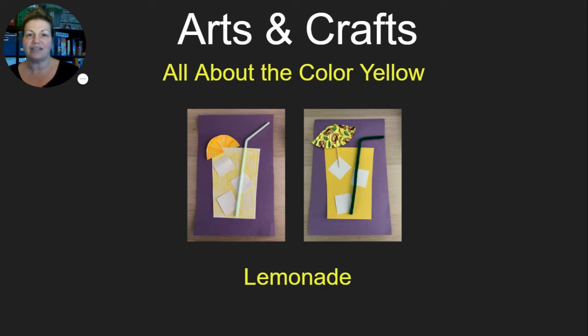There are two different variations of this project using different materials and you can choose which one you would like to do. The first one has a yellow glass that you can have your student color yellow with a crayon — I used a straw and then I made a slice of lemon out of yellow construction paper. The other one has a yellow piece of construction paper cut into a glass with a pipe cleaner and a cute drink umbrella made out of a toothpick and a cupcake wrapper.